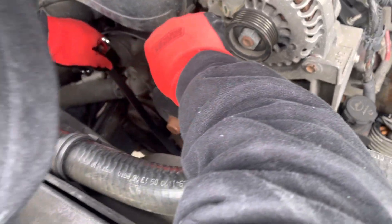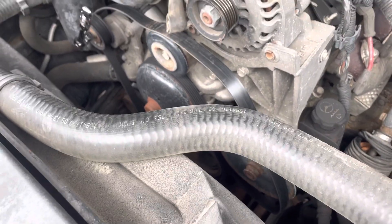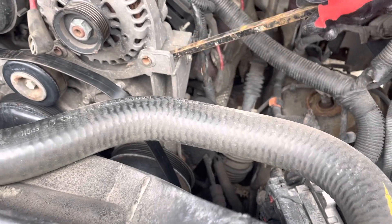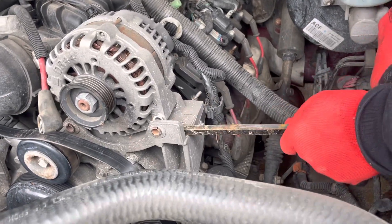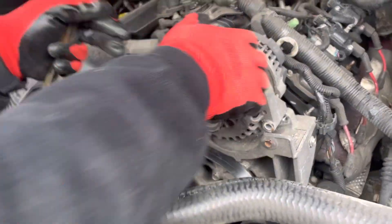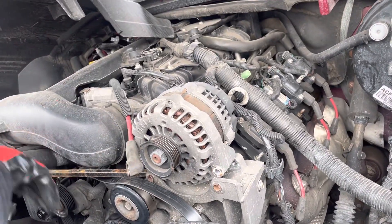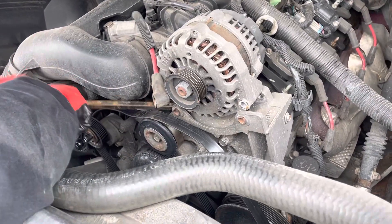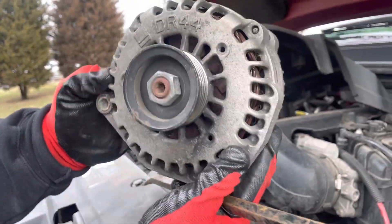Once you've got that, you gotta wiggle it around. Okay, that's the old one — real nasty.